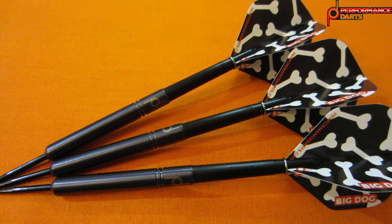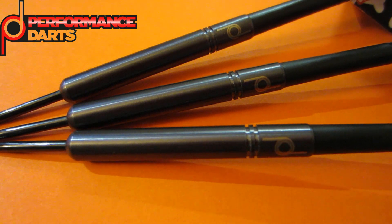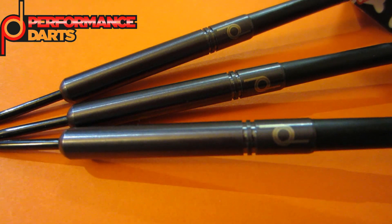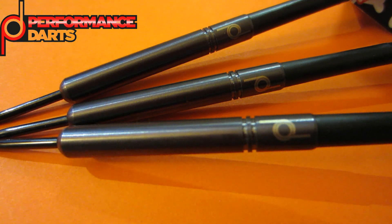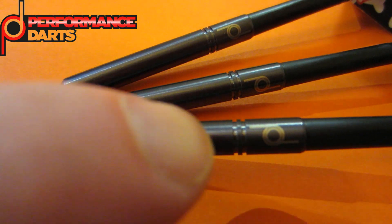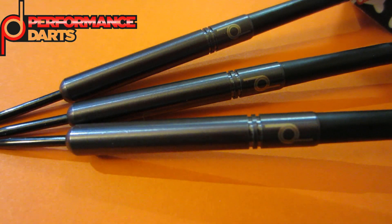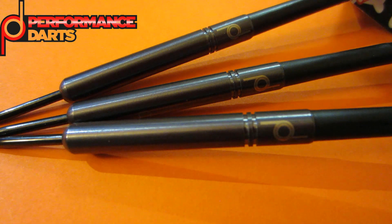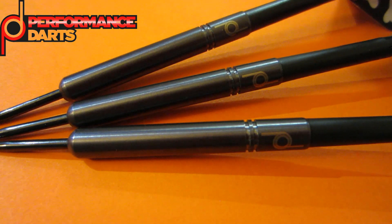Nice close-up look here, and I can't stress this enough — this black titanium coating on a smooth barrel dart looks incredible. You'll notice the Performance Darts logo on the back end, and other than that you have these two machine cutouts which I think would act as a good grip marker for your thumb if you grip the dart back there, which I think I will be doing.